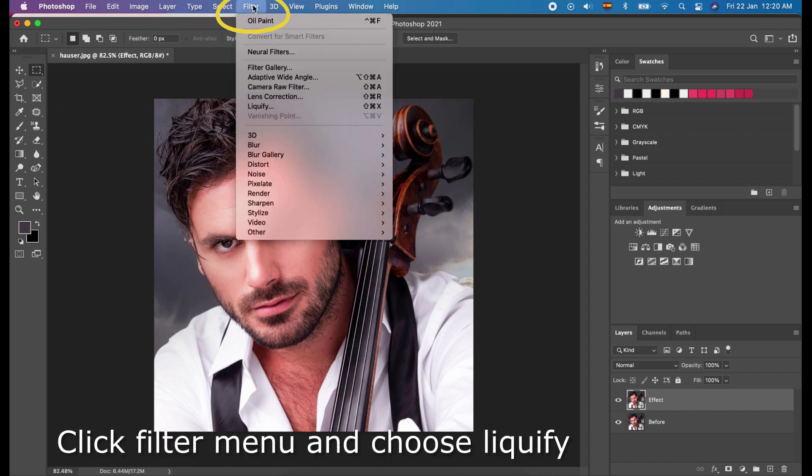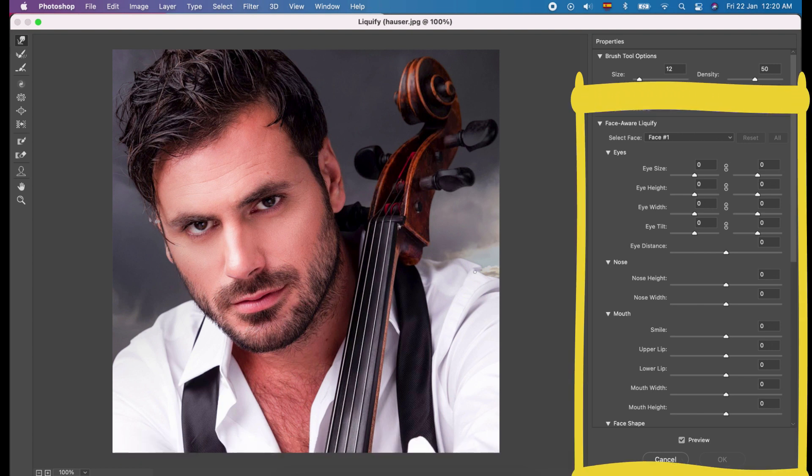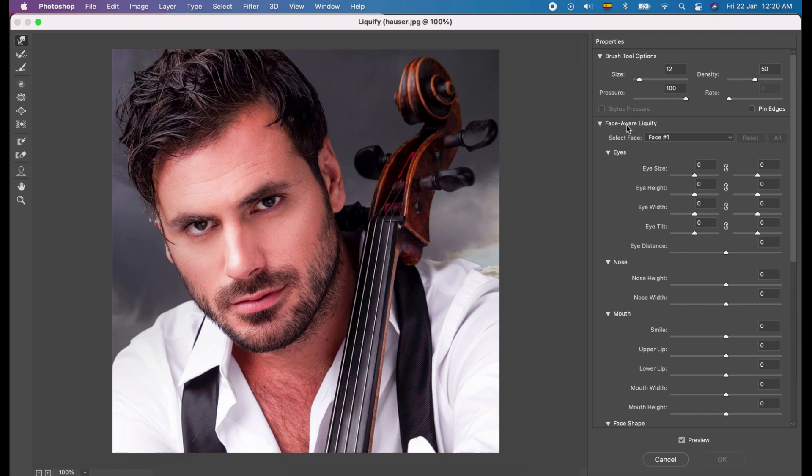Click the Filter menu and choose Liquify. Here you can see there is a Face-Aware Liquify. This feature is available from Photoshop 2015 version and above. On this panel, you can adjust the parts of the face according to your preferences. When you are happy, click OK.